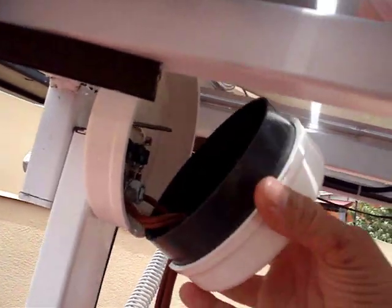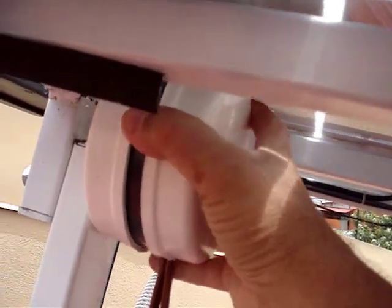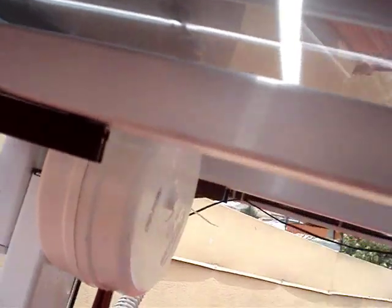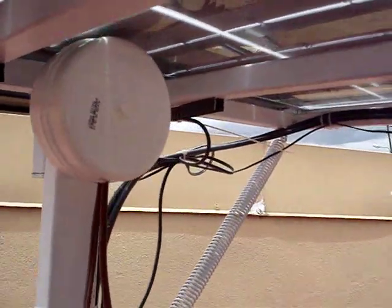All that's left is to wire this up. In a future video, I'm going to show you how I wire this into the main system and how I actually operate my solar tracker. So for now, thanks for watching — any questions, please comment in the comment box. Thanks.